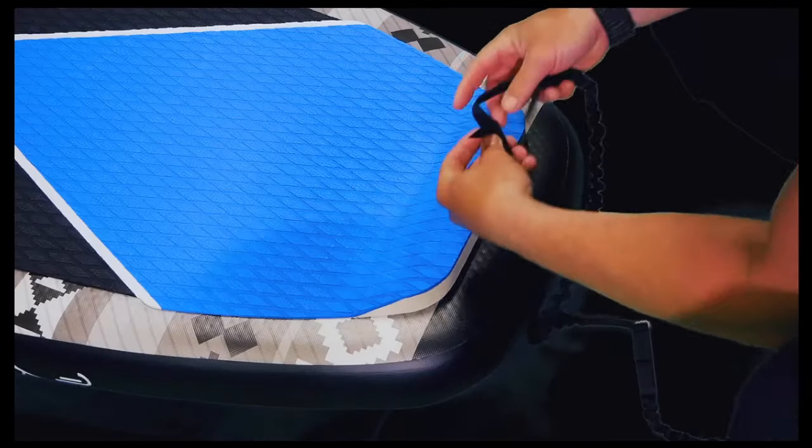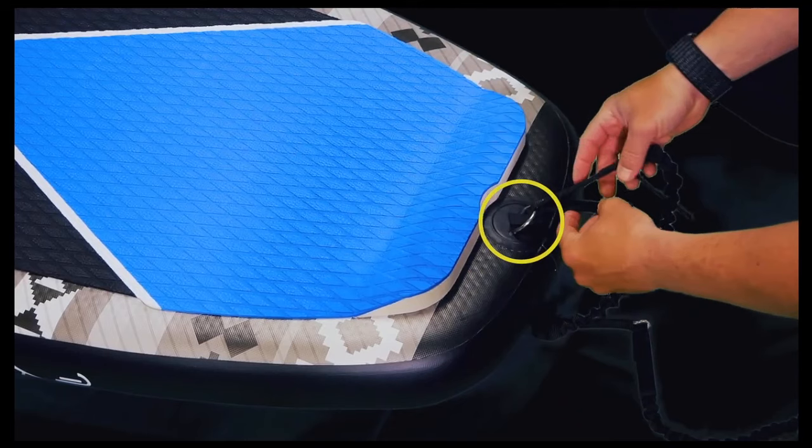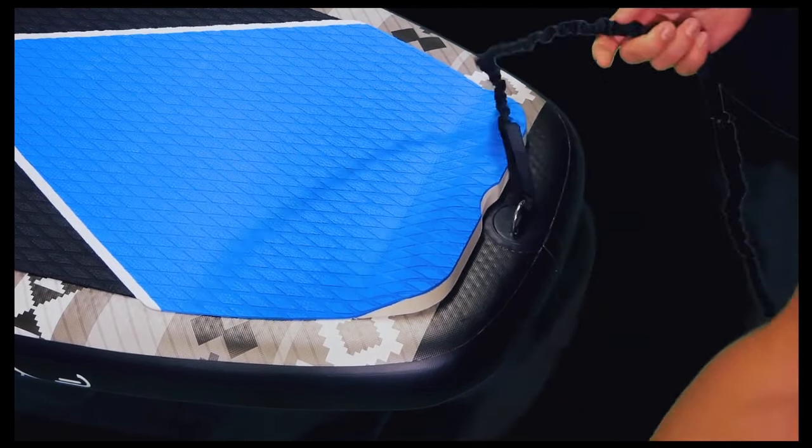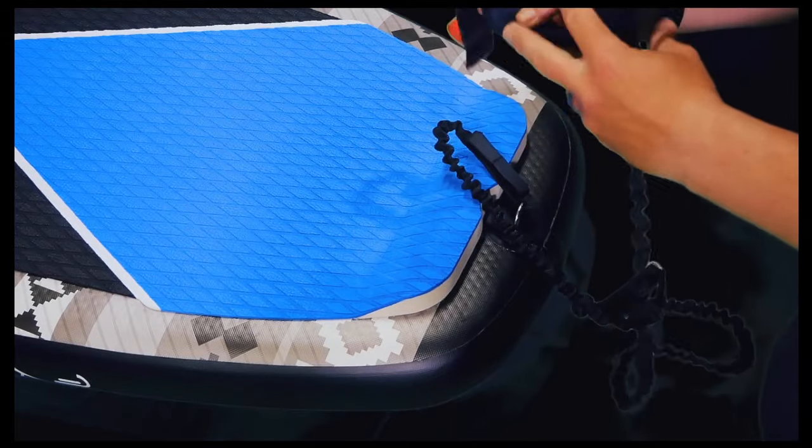Attach the provided ankle leash to the back D-ring on the board. This will provide security for your board on the water and not allow it to become permanently separated from you during a crash.